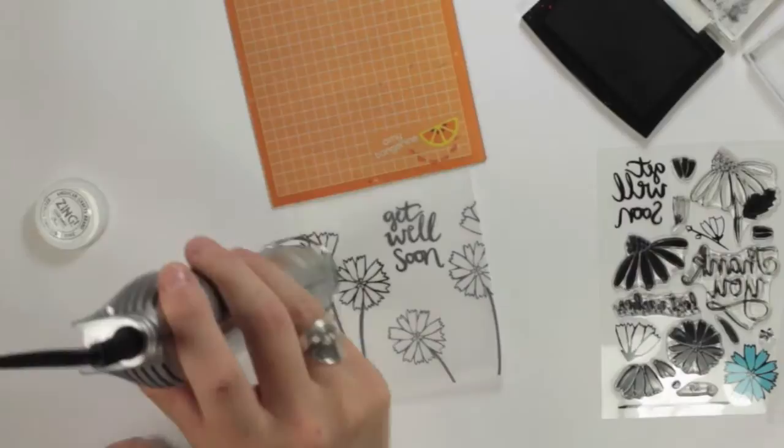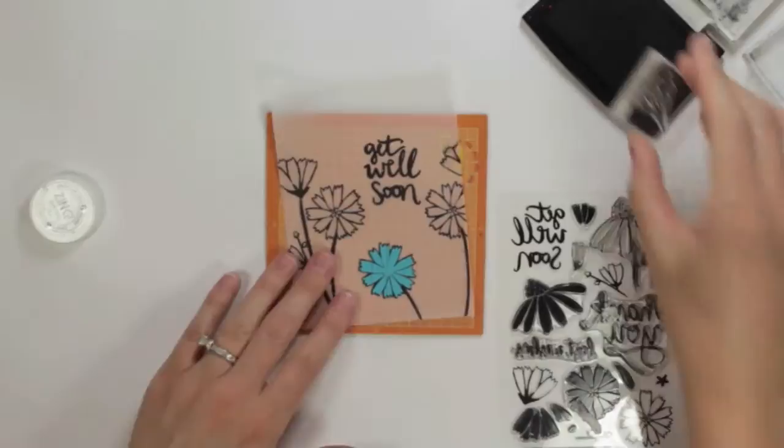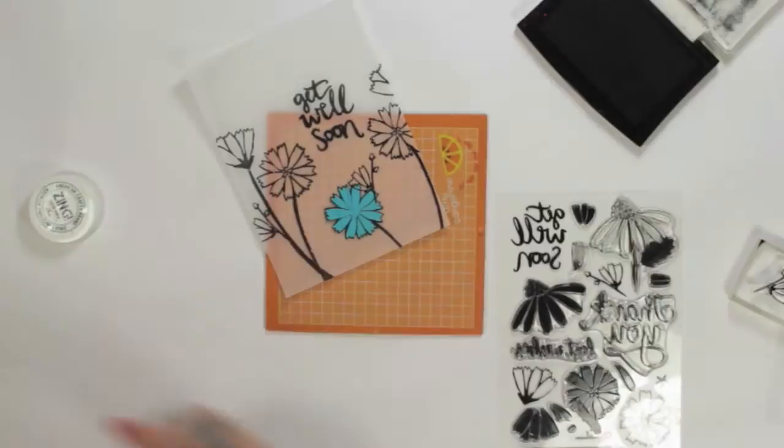The VersaFine ink that I was using works really well with the vellum, but the ink just doesn't dry all the way. So by using the clear embossing powder it sets the ink and it also gives it a shiny raised look which looks nice and elegant.